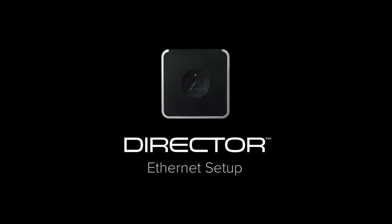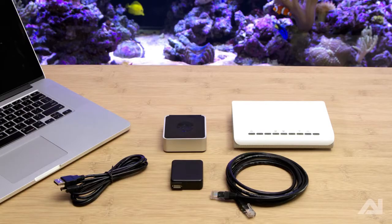AquaLumination's Director is the ultimate control platform for your wirelessly enabled AI devices. To set up the Director via Ethernet, you will need the included power cord, power supply, and director module, in addition to a router, computer, and Ethernet cable.